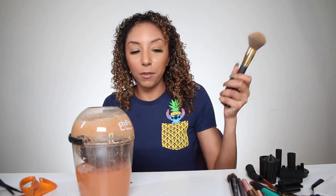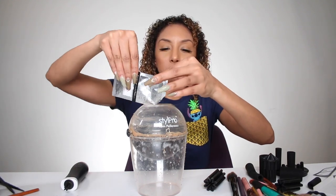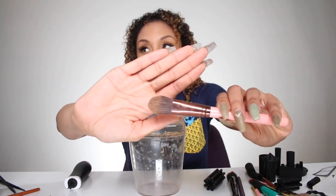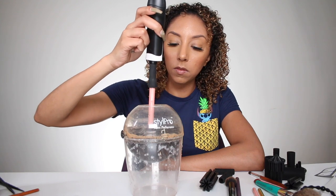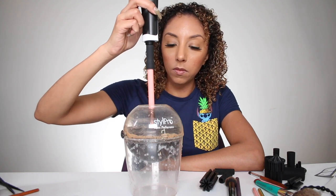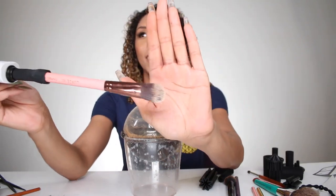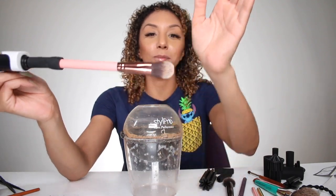The big one was kind of a fail. Now for a foundation brush, it says to just use the cleanser without adding any water. So let me add the cleanser in here. Very dirty foundation brush — exhibit A. Nice and dry, nice and clean too — and that was just the cleanser on its own. Very impressive.